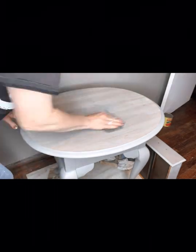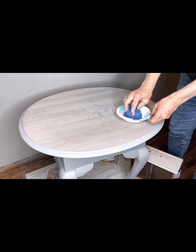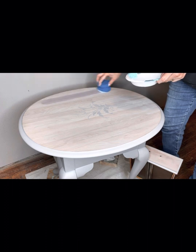I use my steel wool to bring down the raised grain and wipe away the dust with a cloth. Next I give the top two thin coats of satin top coat in clear.